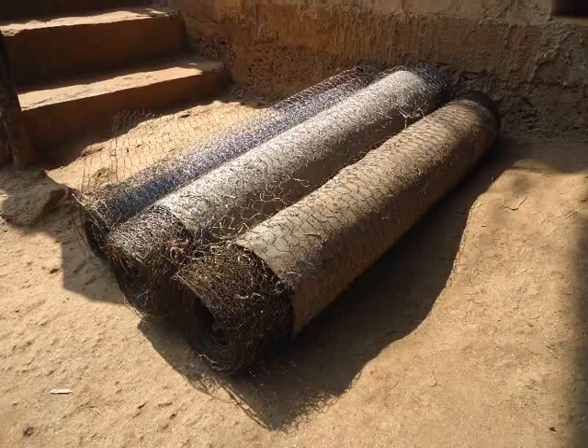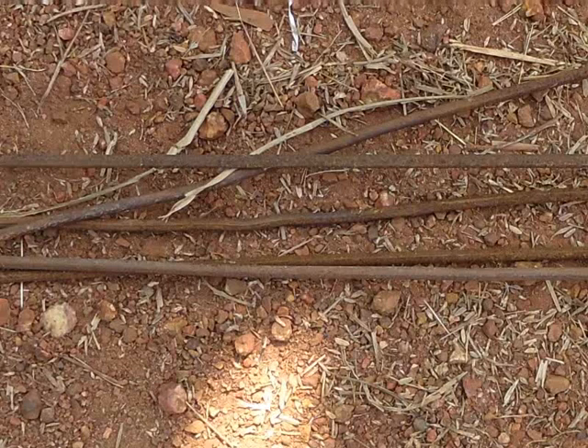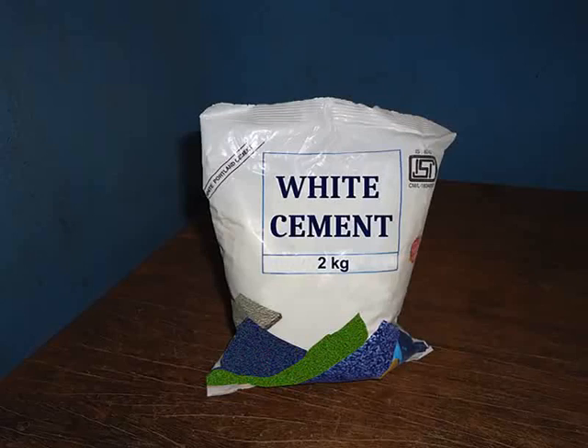Three bundles of chicken mesh, 30 feet each. Weld mesh sheet of size 3 feet by 4 feet with 1 inch by 1 inch hole size. 12 feet of 6 mm steel rods, 35 kgs. 1 kg of steel wire to be cut into 7 to 8 inches per piece. Bricks, 3. 2 kgs of white cement.